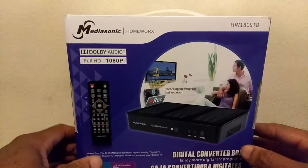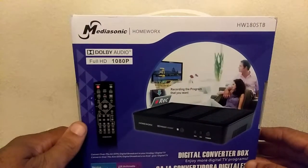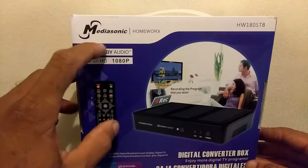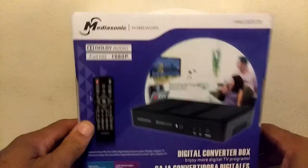Hello folks, my name is Antoine with OTAantenna.com and today we are going to be doing an installation setup of the Mediasonic Homeworks Digital Converter Box.